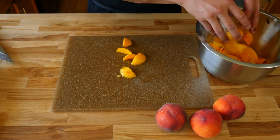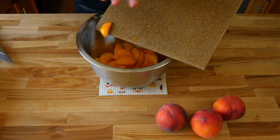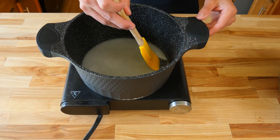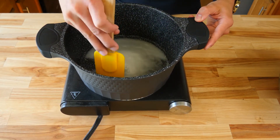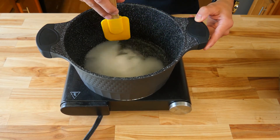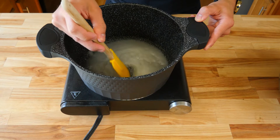Once all of your peaches are cut, throw them in the bowl. Feel free to grab your cutting board and scrape all the juice straight into the bowl so we get all that delicious flavor and goodness. Next, take a rubber spatula and give our simple syrup a stir. Stirring from the bottom of the pot will help dissolve all the sugar into the water a lot quicker and free up all the crystals so they melt faster.